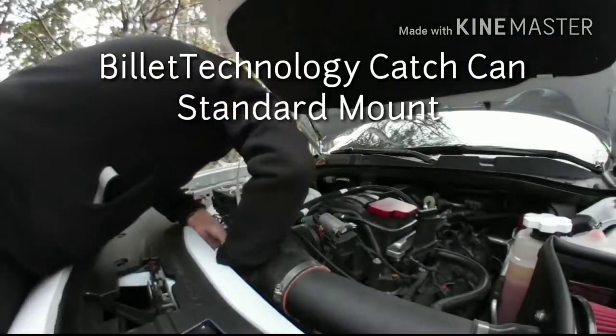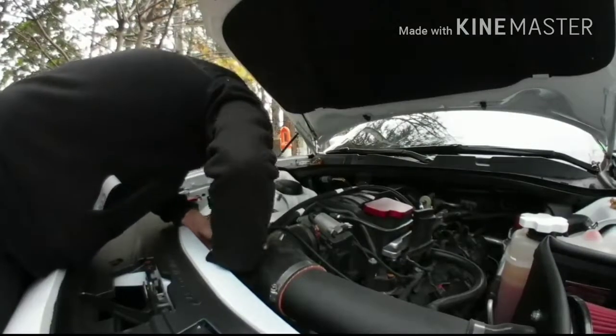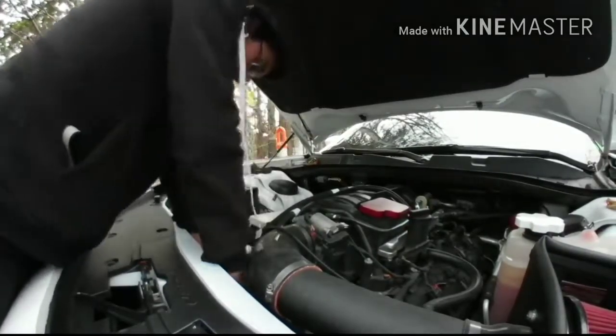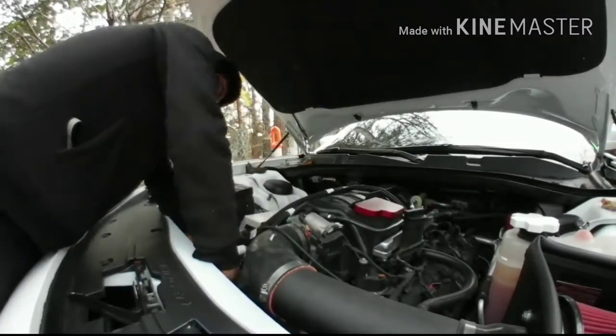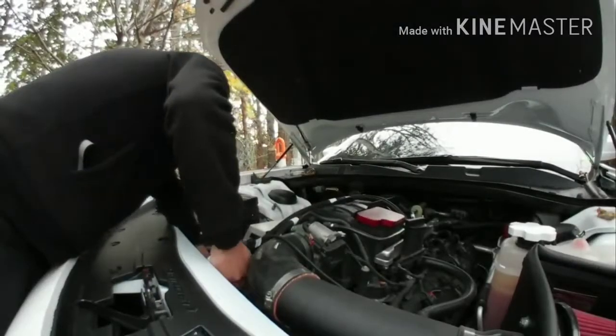Hey everybody, in this video I am essentially just emptying out and cleaning my catch can for the 5.7 liter Hemi 15 Charger with the standard mount. I know there's not a lot of videos on how these are mounted, so I just want to make this quick little one to kind of show everybody. Hope this is helpful.